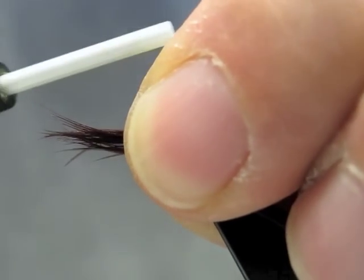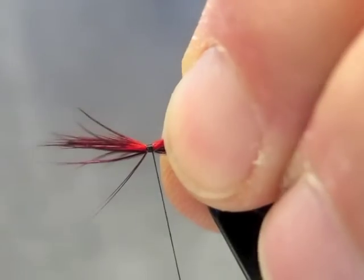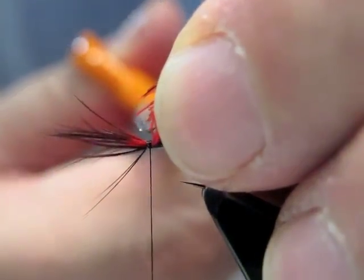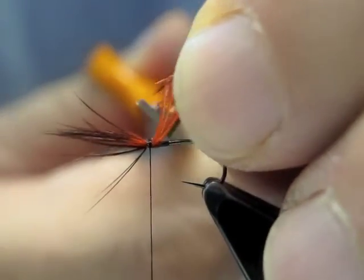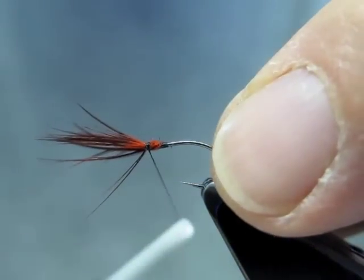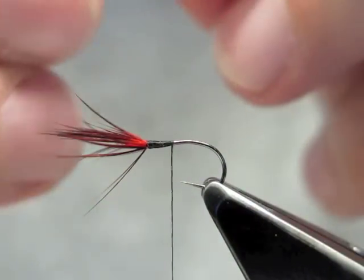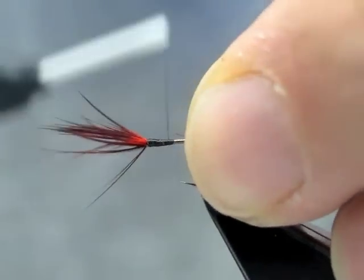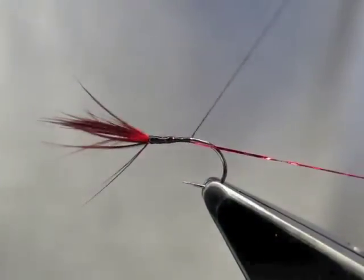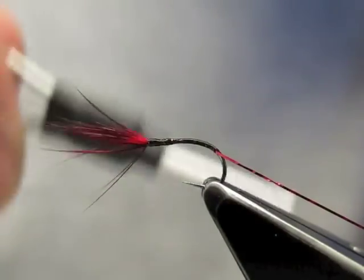Then a soft loop and tighten. Once it's on, just trim it as short as possible to minimize thorax build. The ribbing will go on and it's run to the end of the shank, with the ribbing tied underneath. I'll tie it slightly into the bend and let hang.